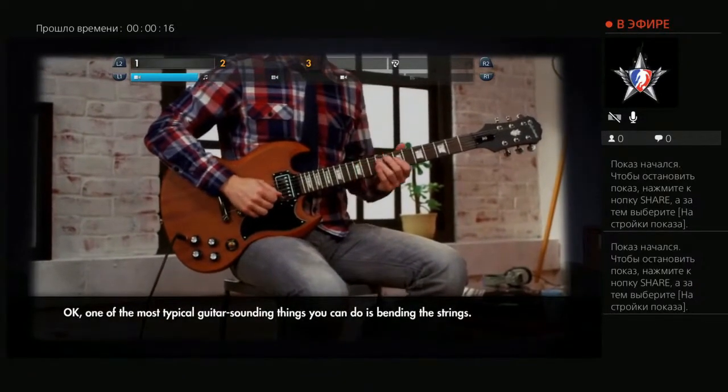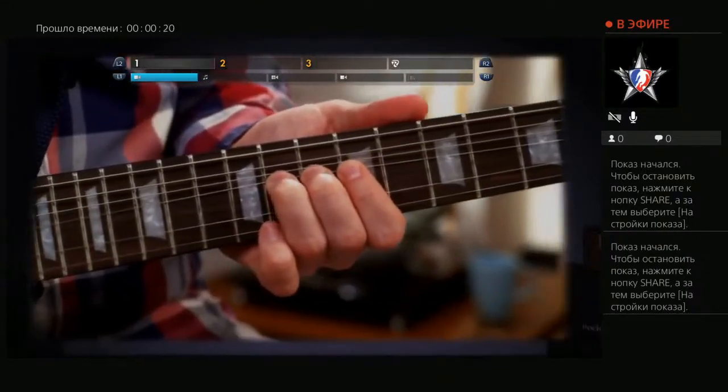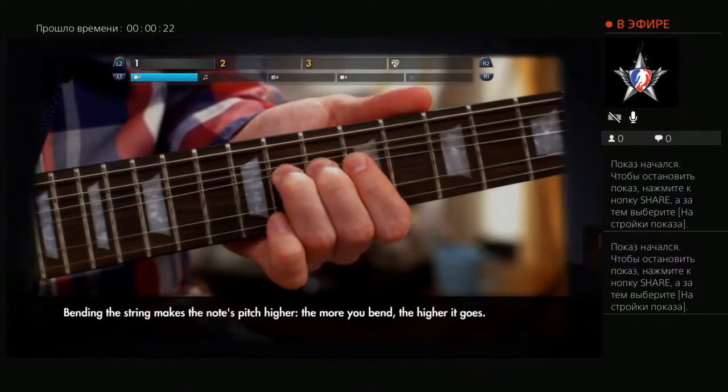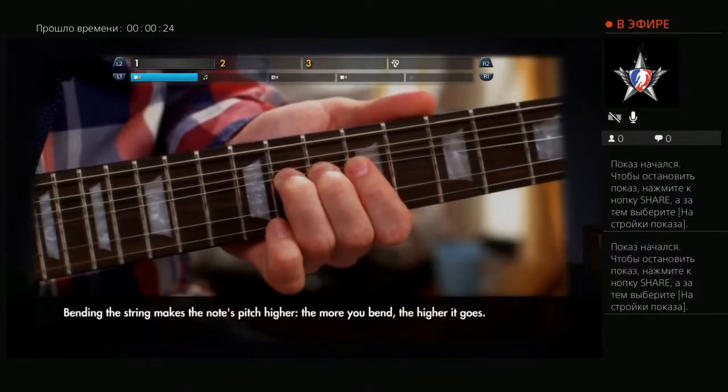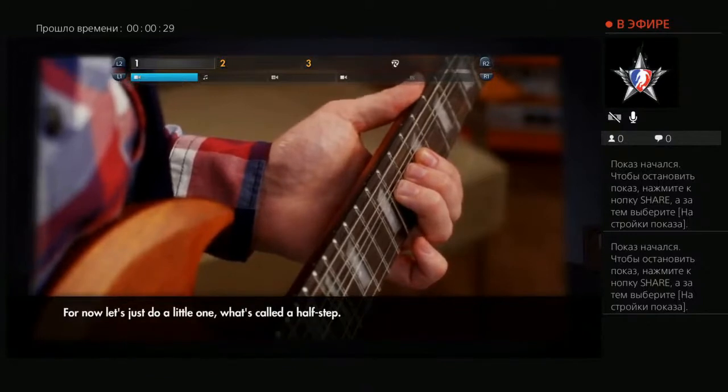One of the most typical guitar-sounding things you can do is bending the strings. Bending the string makes the notes pitch higher — the more you bend, the higher it goes. For now, let's just do a little one, what's called a half-step.